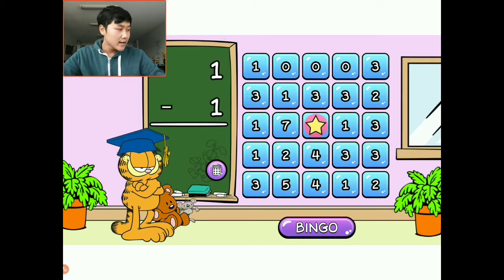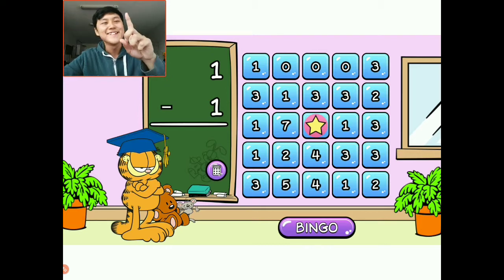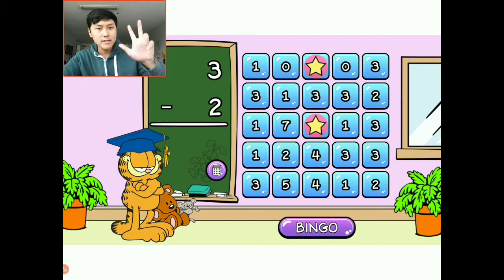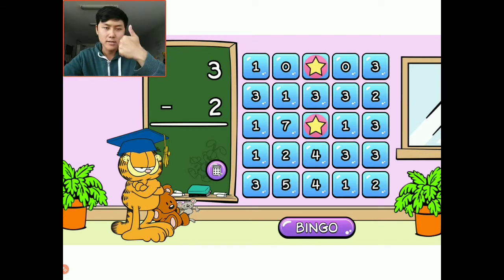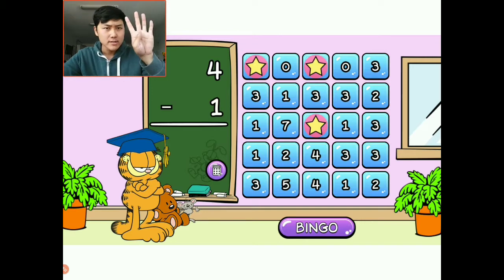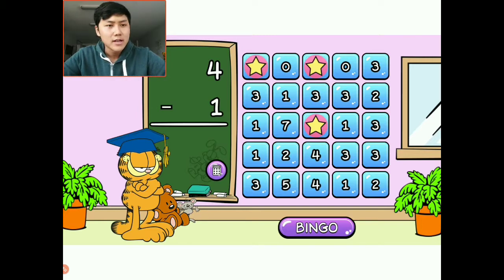One minus one: I have one — let's say one candy. I'm going to take away one of these candies. I have nothing. That's zero. The answer is zero. I'm going to choose this zero up here. Three minus two: I have three things, I'm going to take away two — that is one. I'm going to choose this corner one right here. Four minus one: I have four things and I want to take away one, so the answer is three. I'm going to choose this one right here.